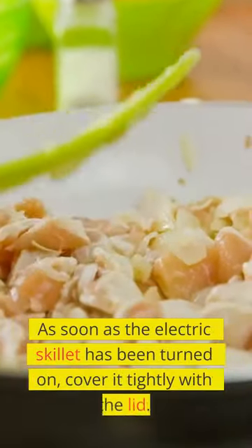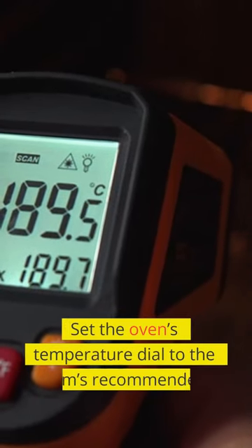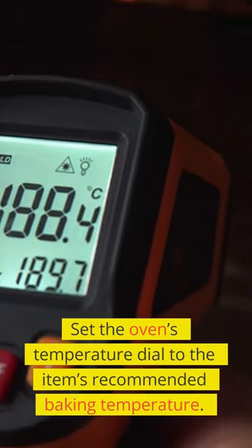As soon as the electric skillet has been turned on, cover it tightly with the lid. Set the temperature dial to the item's recommended baking temperature.